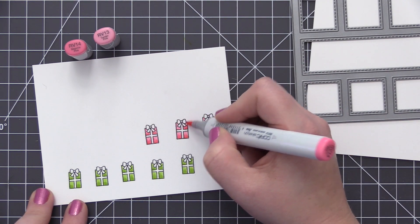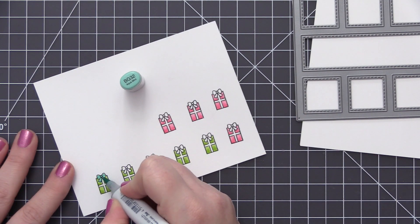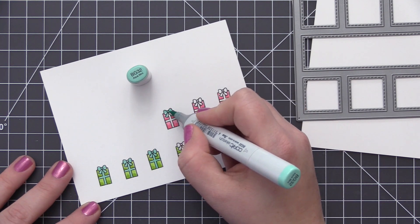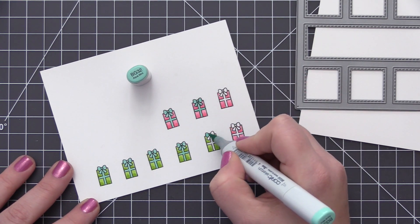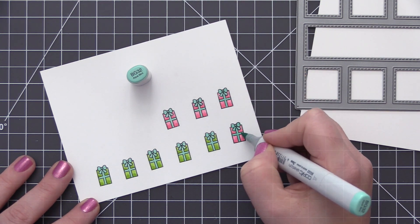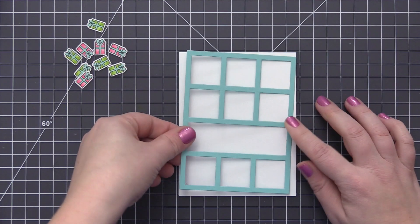Once I have five of them colored with the green and four with the pink, I'm going to take an aqua color and color in the bows. On Vika's card she used a yellow for her third color, but I decided to use aqua for my bows as well as the die cut of the collage cover-up die. Once I have these all colored, I'm going to use the coordinating die and get those all die cut.